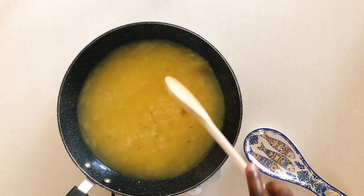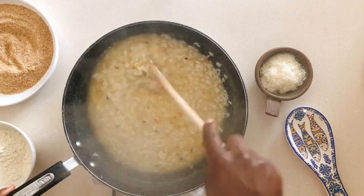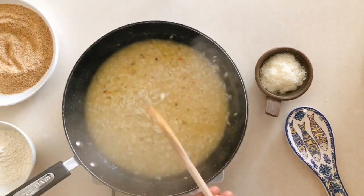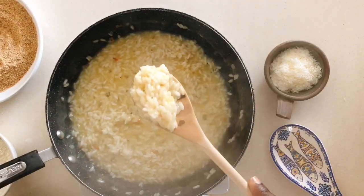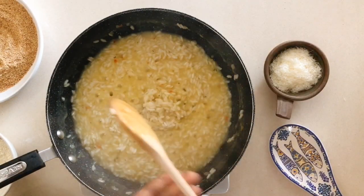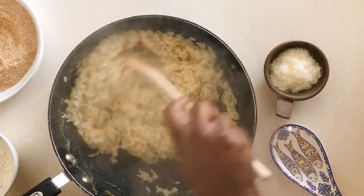Make sure that your water is hot before you start to cook the rice. The rice will cook for about 25 minutes. Make sure you taste it for doneness before you take it out, and for salt, of course.